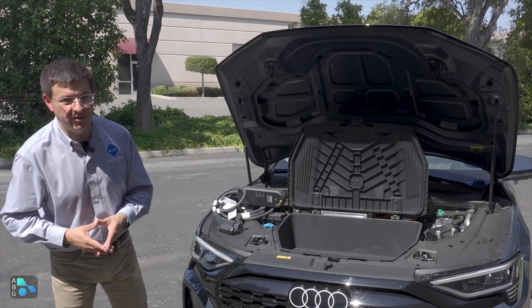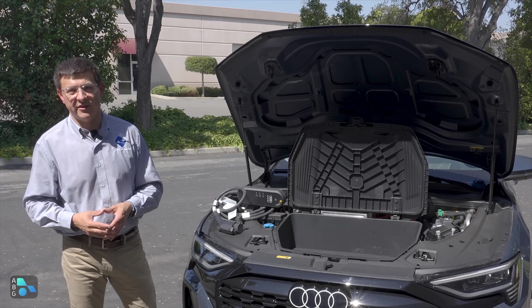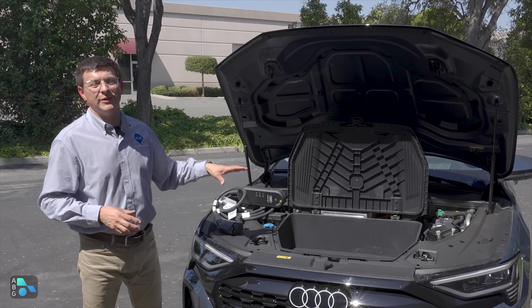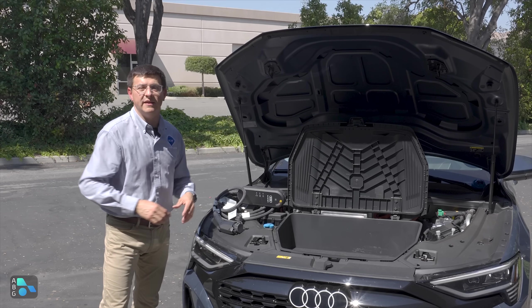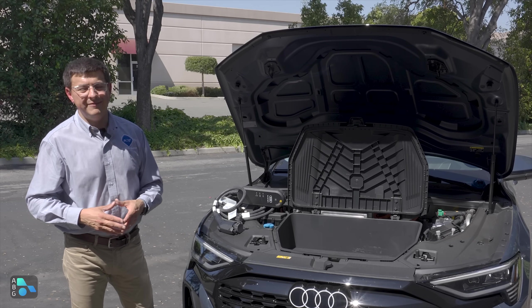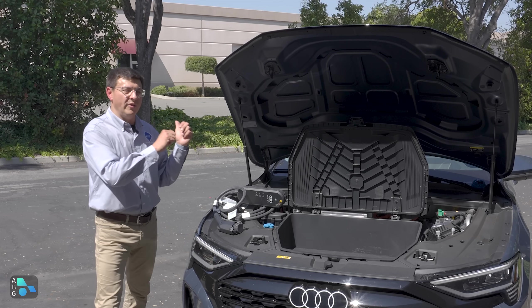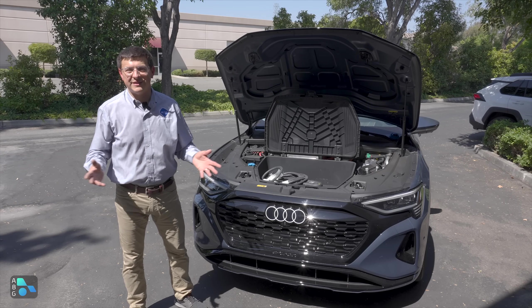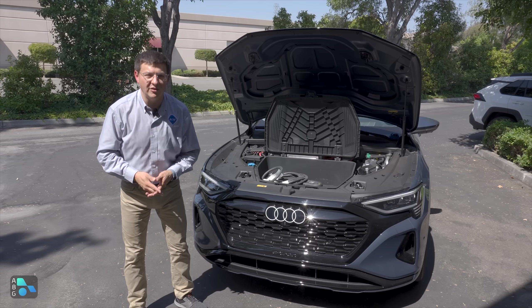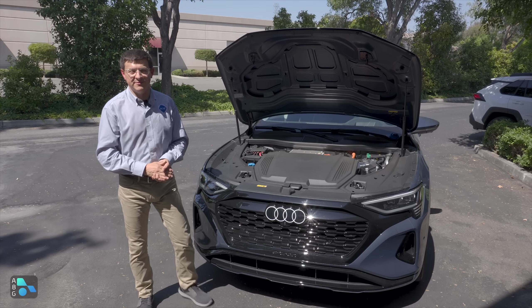Unfortunately, at this point in time, it doesn't look like any other EV manufacturers are really investigating collapsible and expandable spares for their EVs. But I really wish more companies would look into it, because this seems like a perfect solution. It'd be easy to put in the underhood area of your EV — not so easy if there's a gasoline or diesel engine there — and then it would free up all that storage space in the back for your cargo. Be sure to hit that subscribe button so you can be updated on all of our latest videos, including a full review of this Q8 e-tron coming up soon.